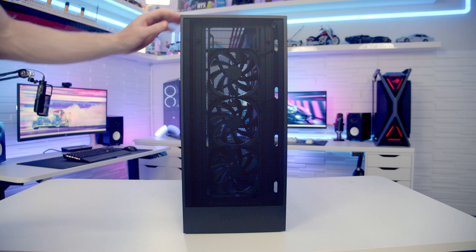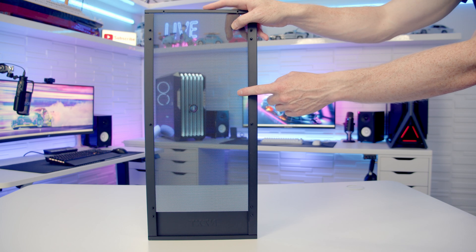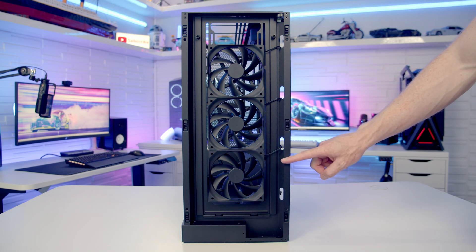The case's front mesh panel simply pops off. Again on the back of this panel NZXT are going with just mesh — there are no additional dust filters. With the front panel removed you can see we've got three 120mm 3-pin non-ARGB fans installed at the front.